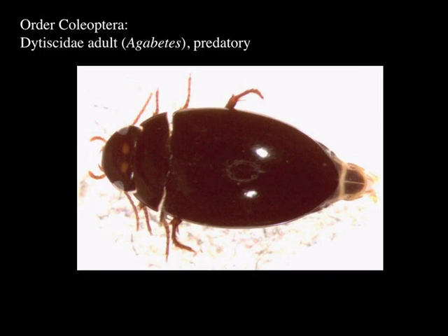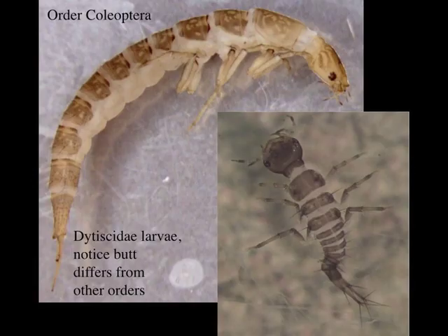The adults of Dytiscidae are predators, and the larvae are too in that family. Looking at these dytiscid larvae — you might mistake this for a caddisfly if you weren't careful, but you can see there are no hooks at the tail. They have fairly decent-sized antennae, which you wouldn't see on caddisflies, and the abdomen is sclerotized much more than a caddisfly normally. When you get a chance to look at these under the microscope, look at the mandibles — they're scary-looking things, clearly modified for preying on other aquatic invertebrates.